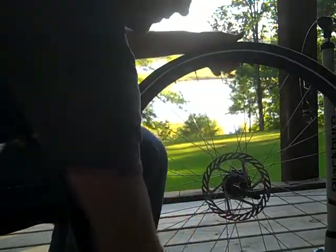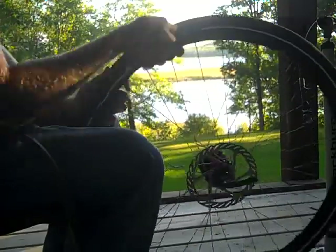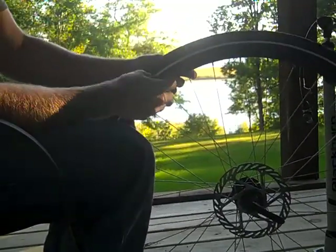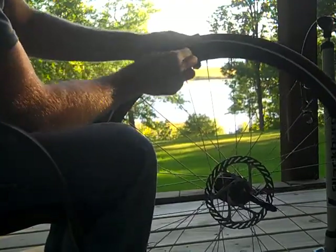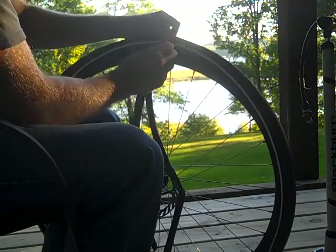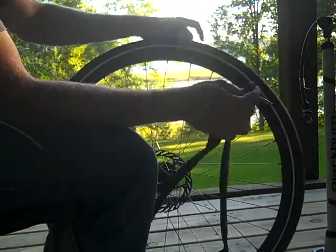Then I get my fingers underneath and slide it up and around like this. There's no need to take the tire completely off if you're just going to switch a tube. Pull on it somewhere away from the valve, pull the tire away — and there you go. It's pretty easy.